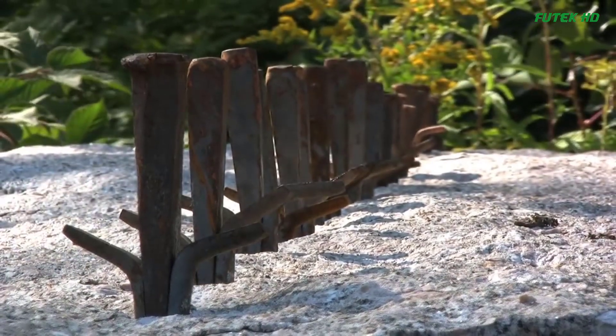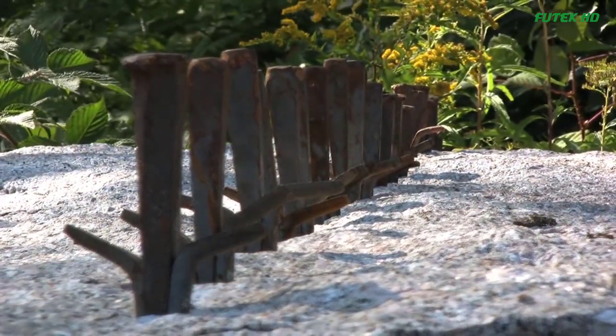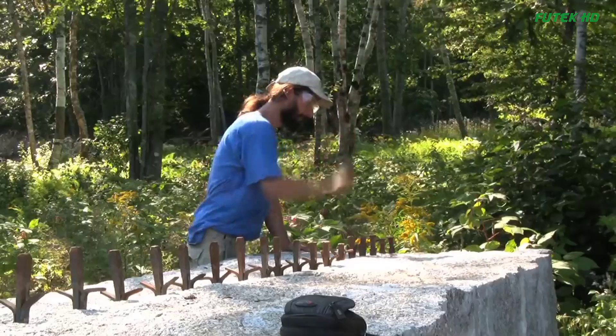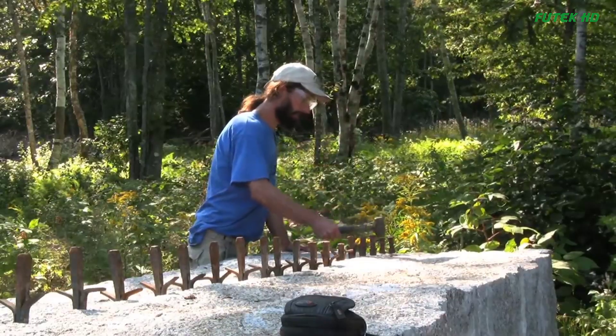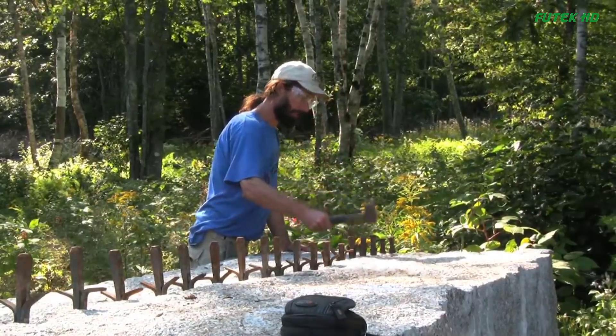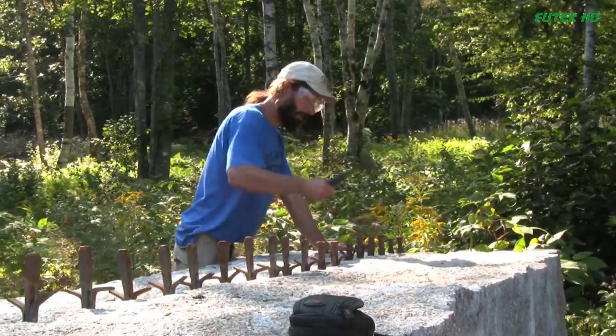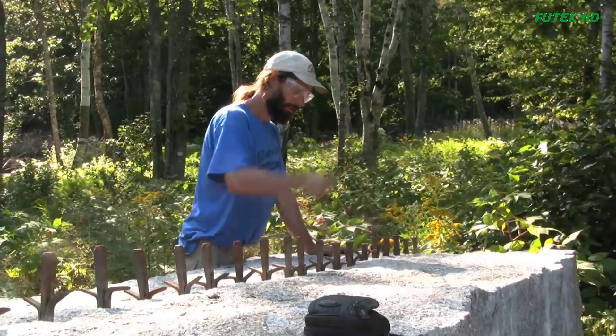Cutting stone is a fascinating process that requires skill, precision, and patience. It is an art that has been practiced for centuries, and even in today's modern age, traditional techniques are still used to shape and divide massive blocks of stone. One such example can be seen at the Deer Isle Hostel in beautiful down-east Maine.